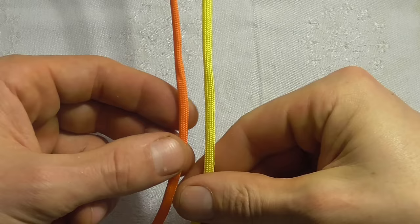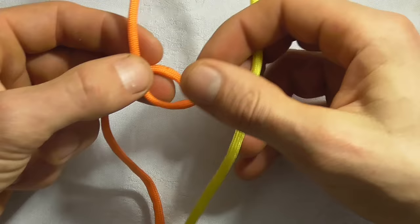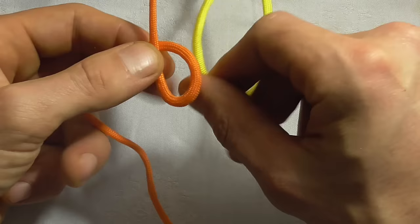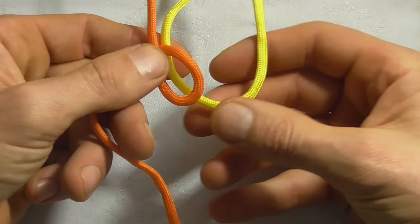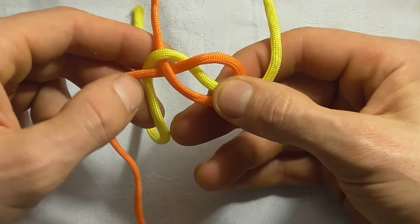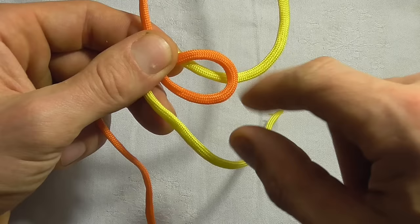To tie it, we just want to start with an underhand loop on our left hand strand, and then with our other strand just come in underneath like that, over and then under as we follow it around, and then we want to go over, under, over.